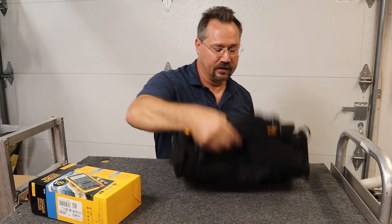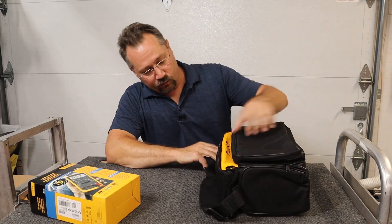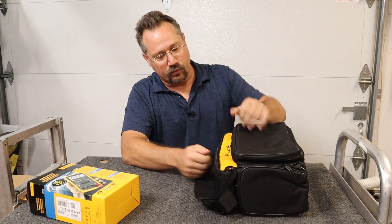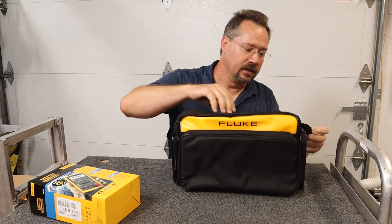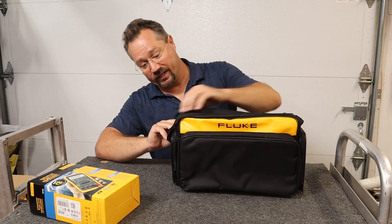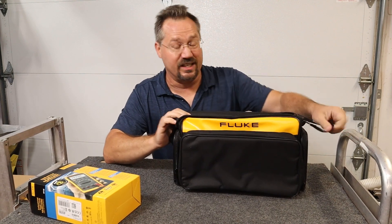Oh, very cool! Right away we get a really nice-looking case — black with bright yellow, it's got some branding right across there. It's always great when you get tools that come with a case so you can keep everything together.